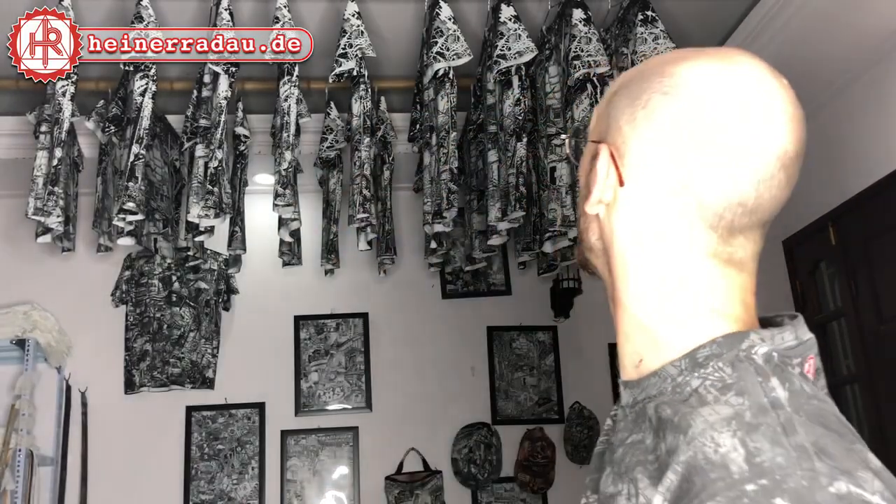So that was two and a half hours of printing with Heiner Radau. The ink is being cleaned, the screen is washed, everything's done. We've printed around 20 t-shirts of the Laos design, and now we have to wait until they dry. Then tomorrow, when they dry, we can start labeling them.